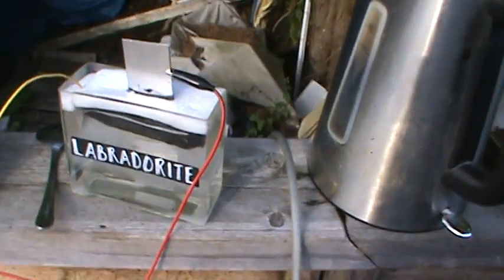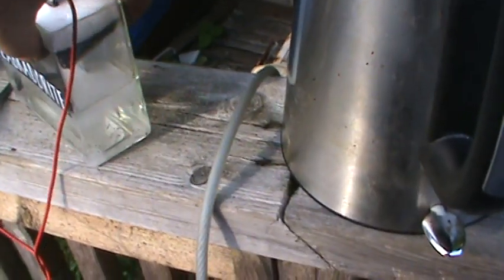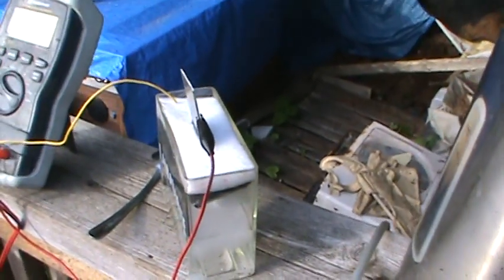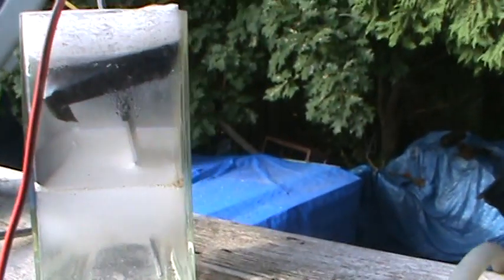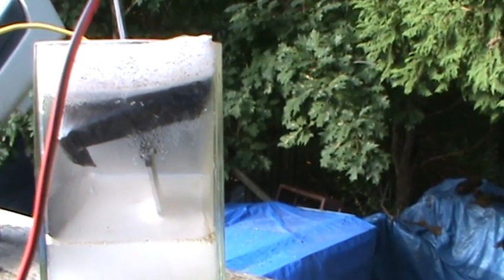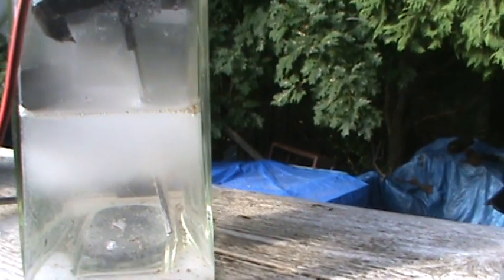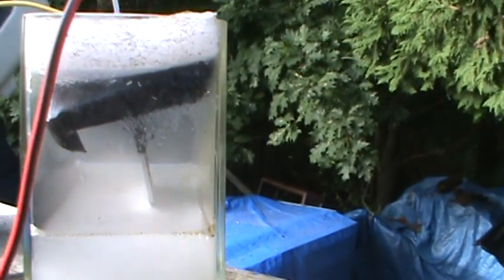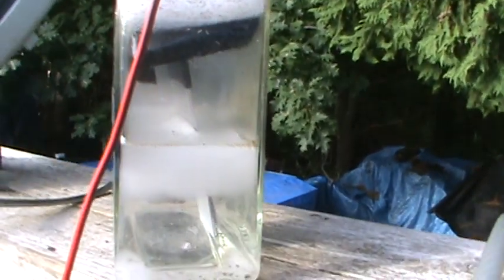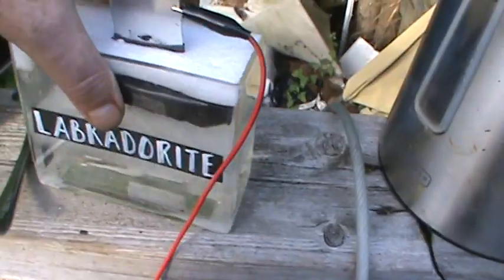But if you look at the cell — I'll call it my Frankenstein cell — if you look at my cell, the plate is in the water but there's a big gap. There's a big gap between the cathode, which is the aluminum plate, and the anode. The anode is not even touching the liquid. It's up above the water.